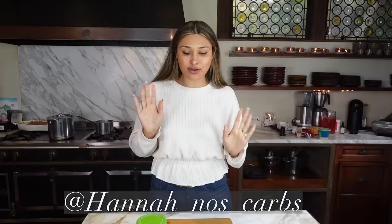My girlfriends actually threw me a surprise birthday party. This was one of the dishes that my girlfriend Hannah brought. Hannah knows carbs, so I will link her Instagram so you guys can check her out. She got this recipe from someone else, threw in her little touch, and now we're going to do the same thing.